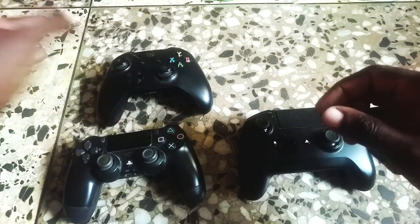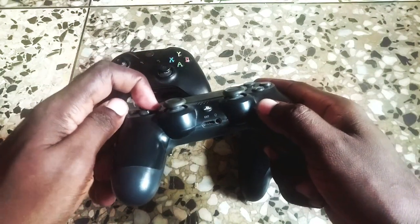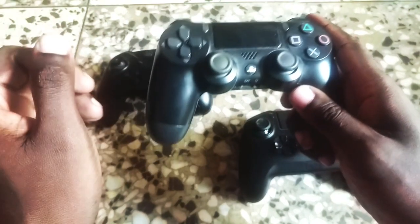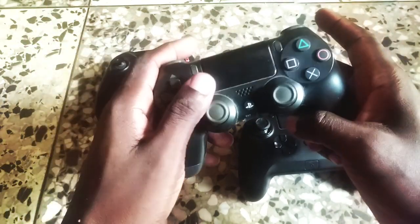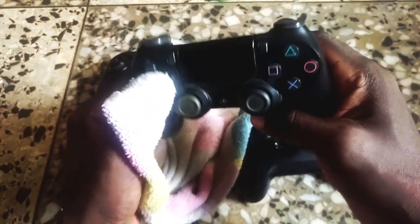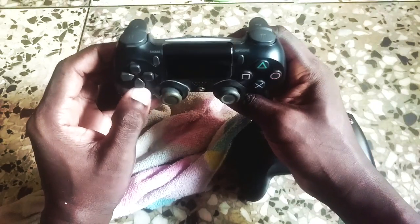With directional buttons, a lot of issues stem from the edges. When performing half-circle or quarter-circle motions, your thumb tends to get caught in between them. To alleviate that, you can purchase thumb covers for joysticks, which makes it a lot easier. It's like a little cloth that goes over your thumb and allows your thumb to breeze over the buttons more smoothly rather than get stuck in the edges.